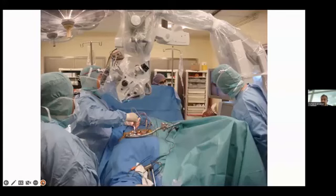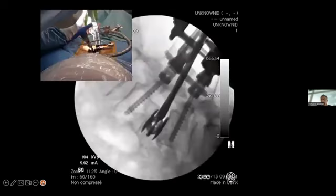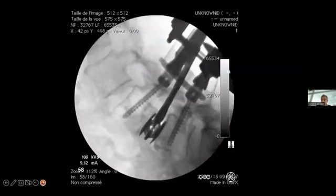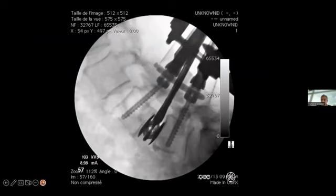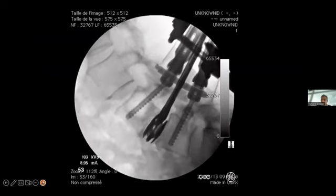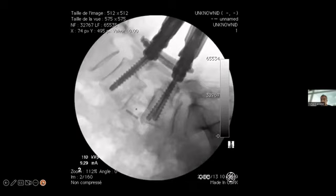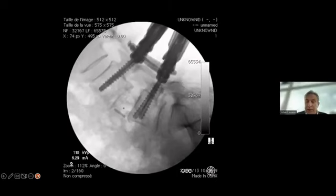On the ipsilateral symptomatic side, I dilate, drill out the facet, and place a distractor in the disc space. I distract, and you can see the rod on the contralateral side sliding inside the screws. Once I achieve distraction, I reduce the spondylolisthesis and remove the distractor. I then perform discectomy, shave the disc, and place the cage. Finally I lock the construct and place bilateral screws.